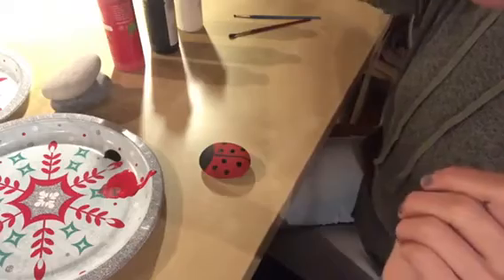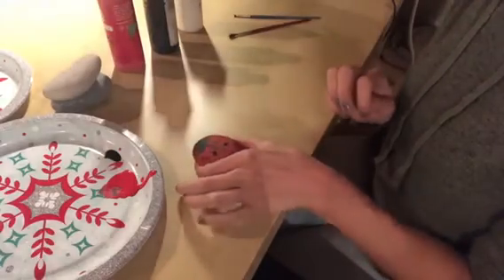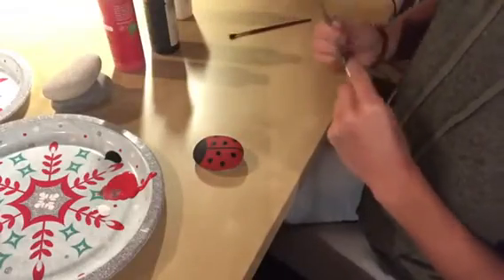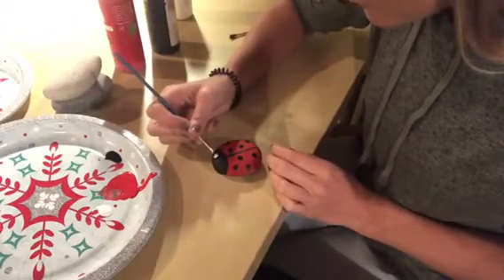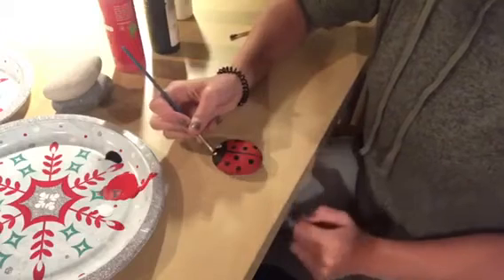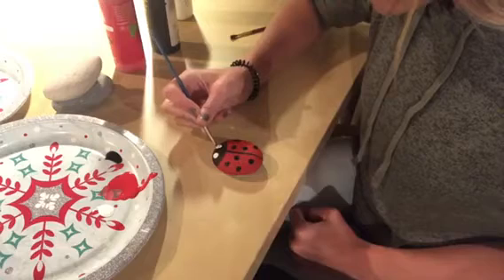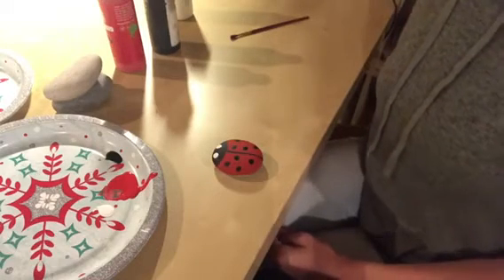It's time for step number three. Now that we have our head and our wings separated and the black dots painted and the paint is just about dry, we are going to get our white paint out and put a little bit on our palette. The white paint is going to be for the eyes, so we're going to need to make two circles on our head for the eyeballs. When you have the two circles made, make sure you put your brush back in the water, and then we will need to let the white paint dry.